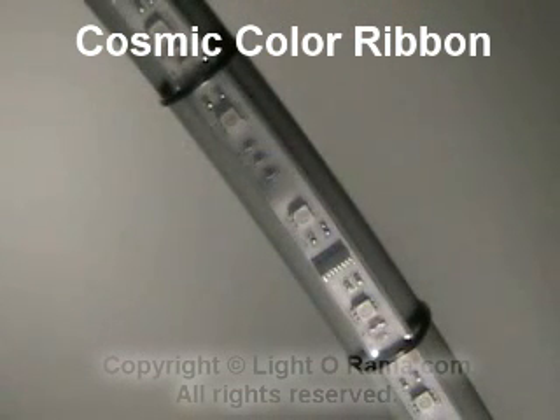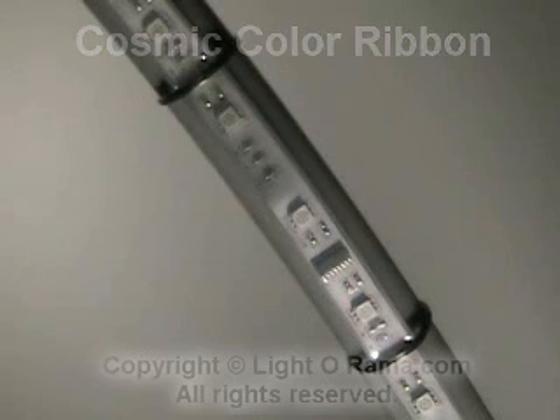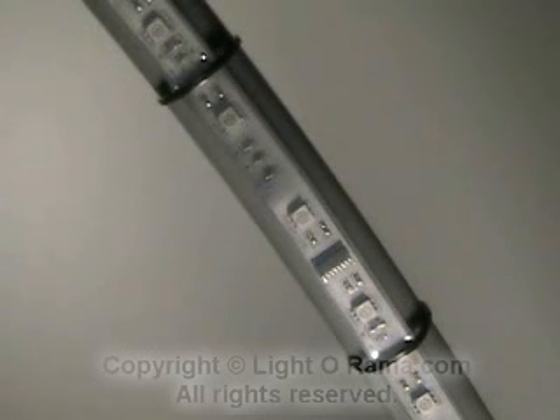The ribbon is about 16 feet 5 inches long. What you're looking at is one pixel of the ribbon. There are 50 pixels on the whole ribbon. Each of those pixels can be driven to a different color or intensity by the included controller.